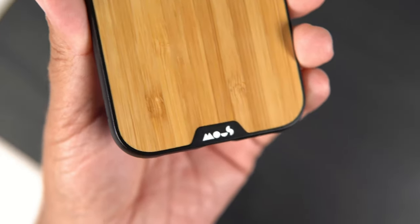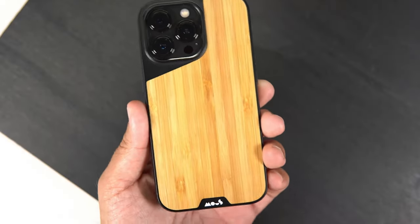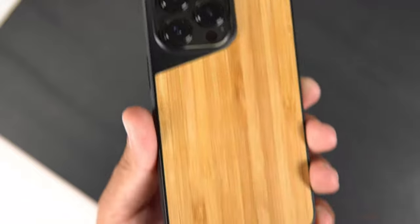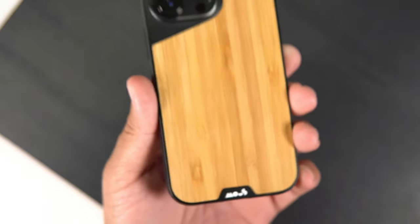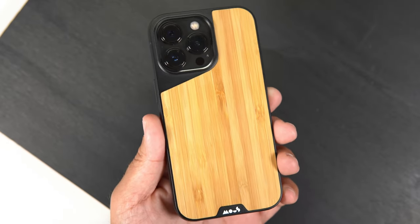As you can see, the bamboo styling just looks really good in my opinion. It has the Mous branding there at the bottom, which looks pretty good — very minimal. Something about the black cut right there, and then the black and the white, I just think it looks really good. Let me know down in the comments what you think about the look of the back.